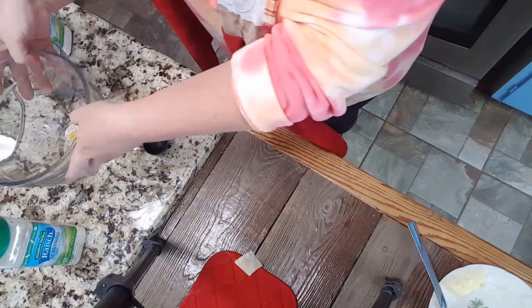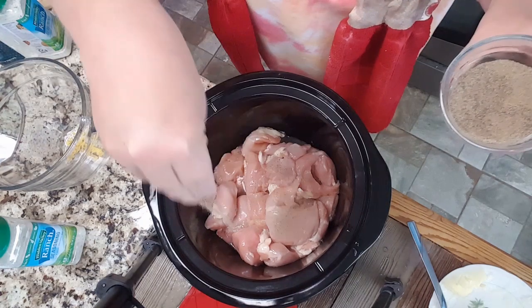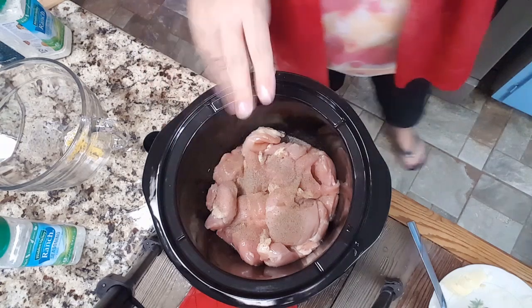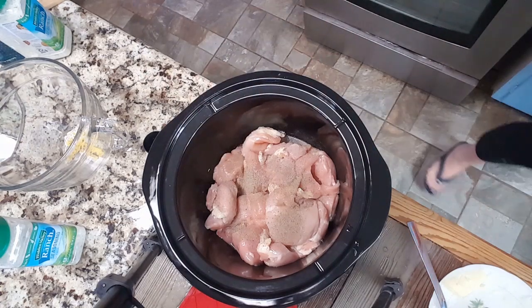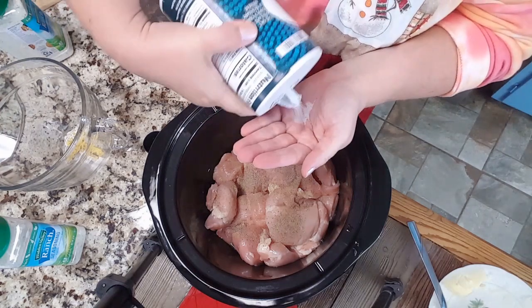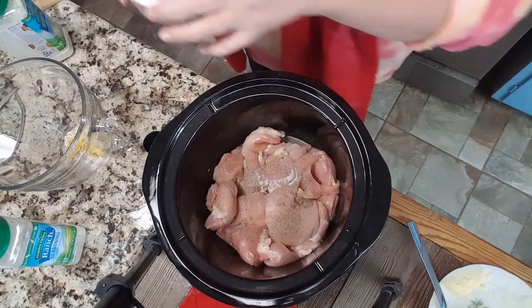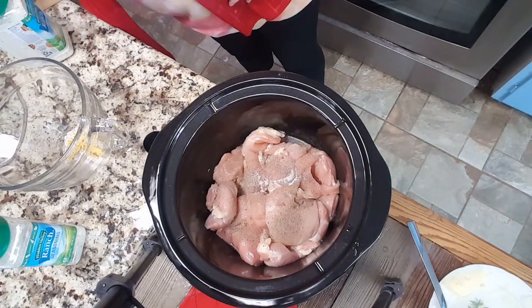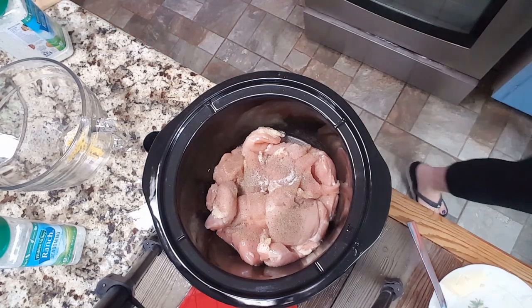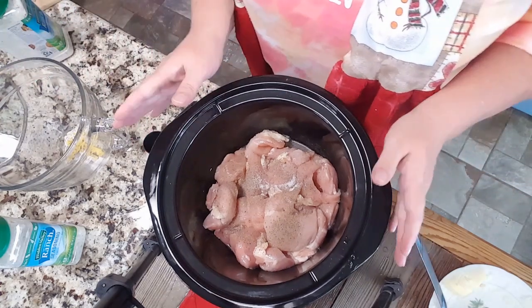The recipe does not call to season your chicken, but I am. I'm gonna pepper it pretty heavily and add some salt. You don't have to add too much salt because the pesto has salt from the Parmesan cheese in it and the ranch dressing mix has some salt too. So we're gonna set that aside.